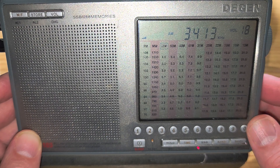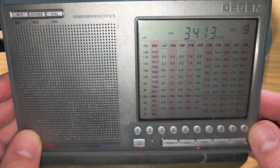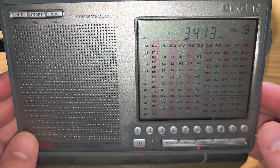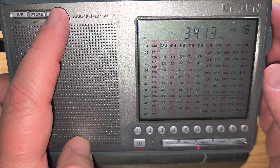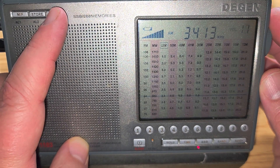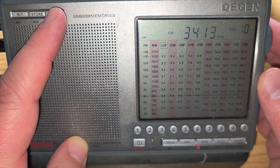Coming through now — London distro, some weather data readouts with numerical sequences. This is the Shannon Volmet aeronautical weather station — a Volmet station in Ireland, broadcasting weather information for aviation.